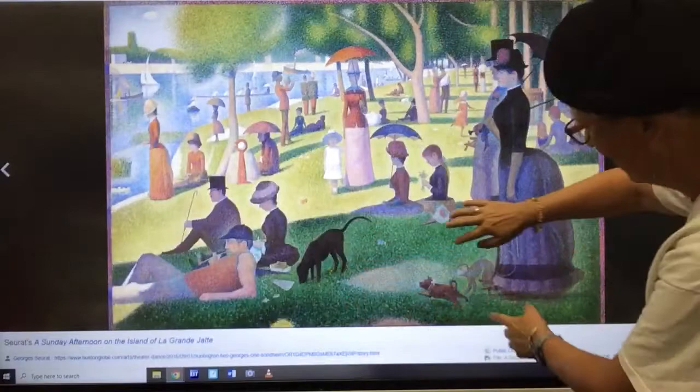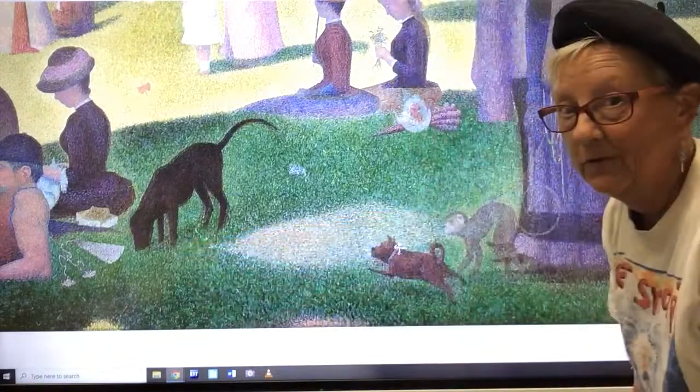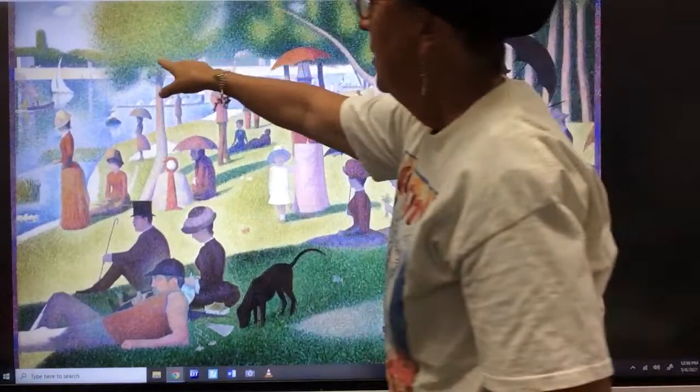Look at this dog down here at the bottom. Is that a monkey? Artists can do whatever they want — isn't that fun? Look at the dogs running. He's going to go after that big dog. What do you think's going to happen if he chases that big dog? What did you want to put in your painting? What do you like about his that you could add to yours?